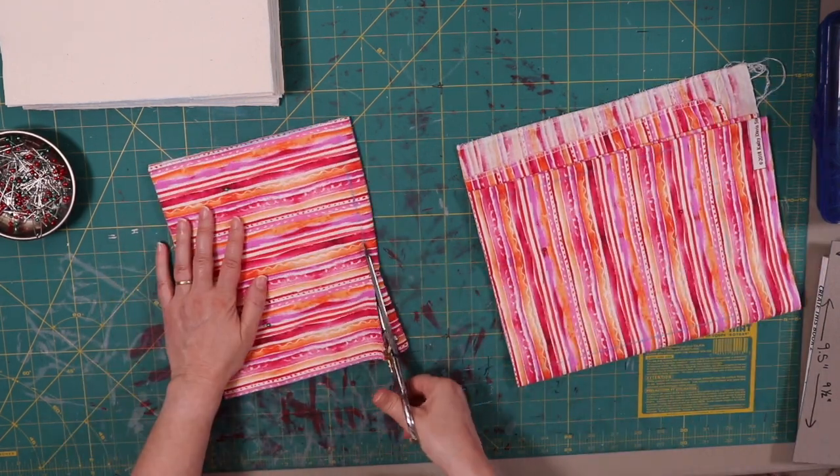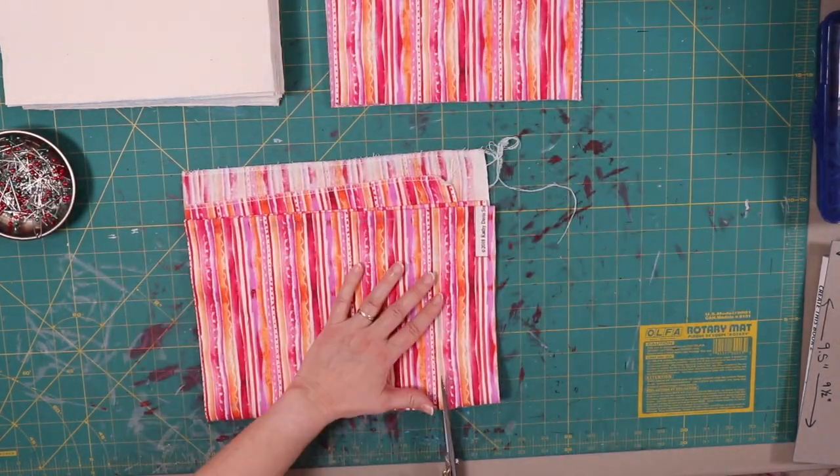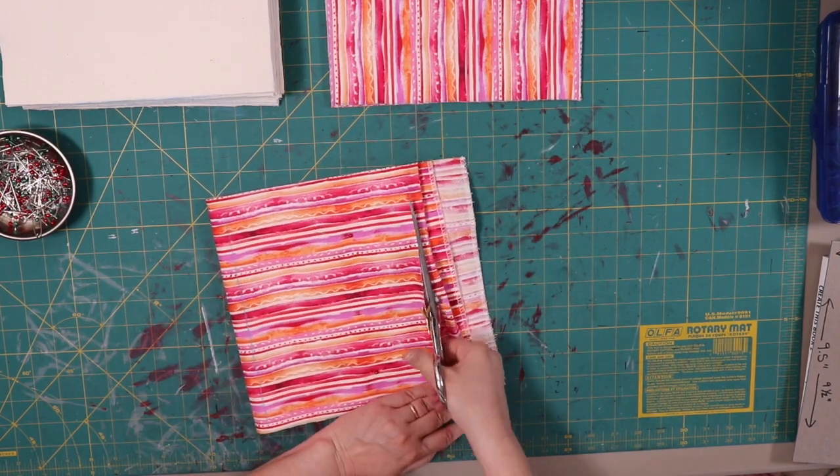Right now you're just going to see me cut out my many pieces of fabric for the masks. You can see in the upper left-hand corner I already cut out all my muslin, so now it's just all the printed fabric that I have.